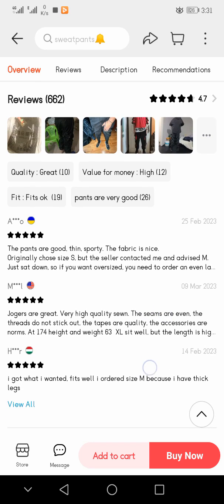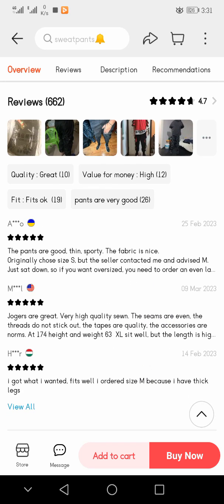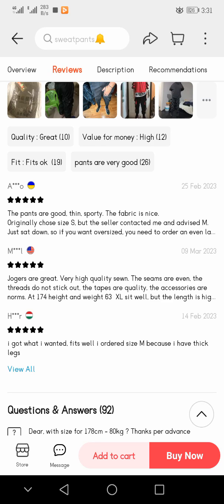Here you see the reviews — the pants are good, thin, the fabric is nice. Originally the reviewer chose a size but the seller contacted them and advised to size down. Another review with five stars says the joggers are great, very high quality, the seams are even, and the accessories are normal. At 174 cm height and 63 kg weight, XL fits well but the length is higher.